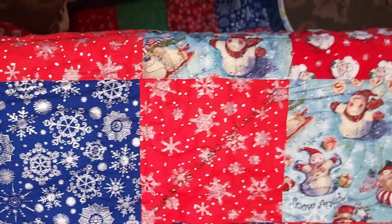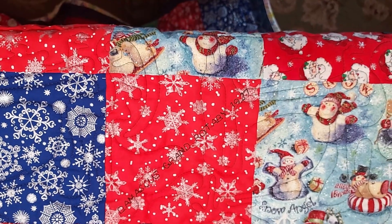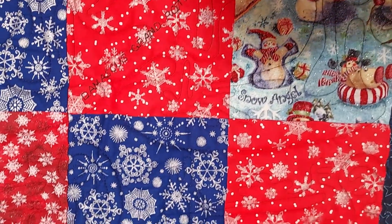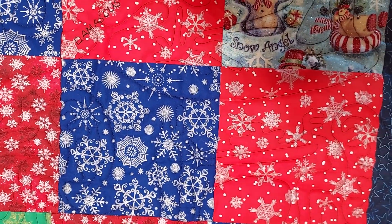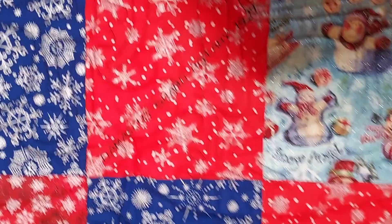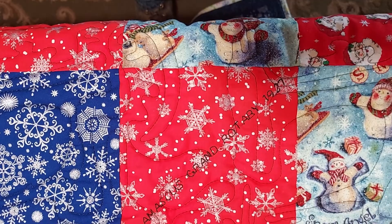Over here is a Montgomery Ward's Damascus Grand Rotary made in 1927, a treadle powered sewing machine. This sewing machine was made by the National Sewing Machine Company for Montgomery Ward.